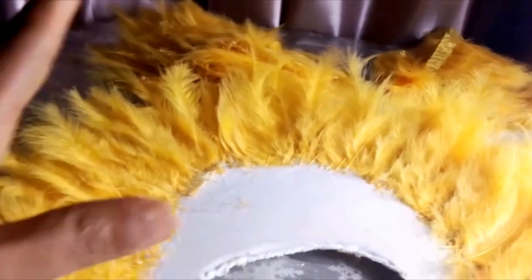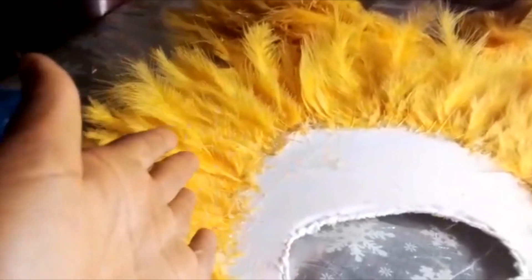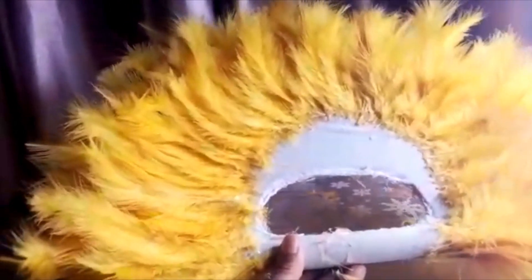I'll make another line to follow and fill it. Depending on how thick and full I want the fan, that is how close I will make the lines. If I don't want it too full, I can make a bigger distance. But if I want it very full, my lines have to be close. I'm just going to continue — you can see I'm done following the lines.